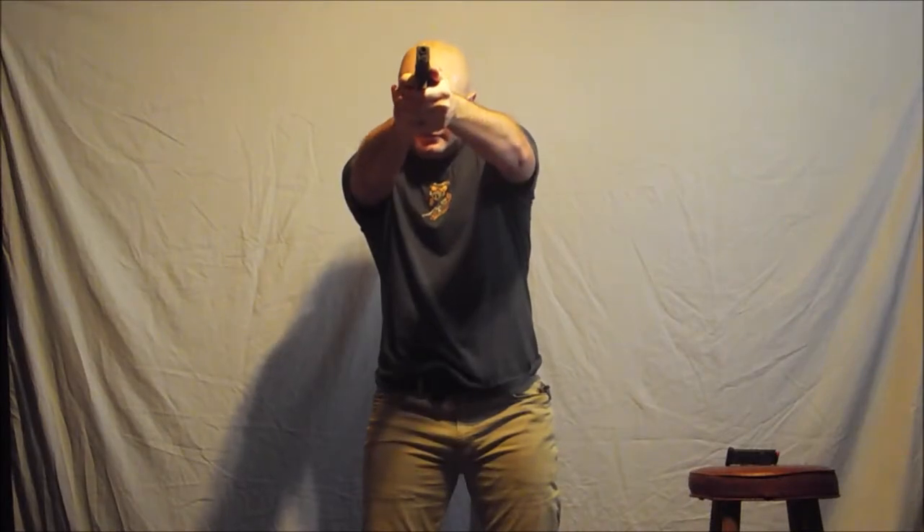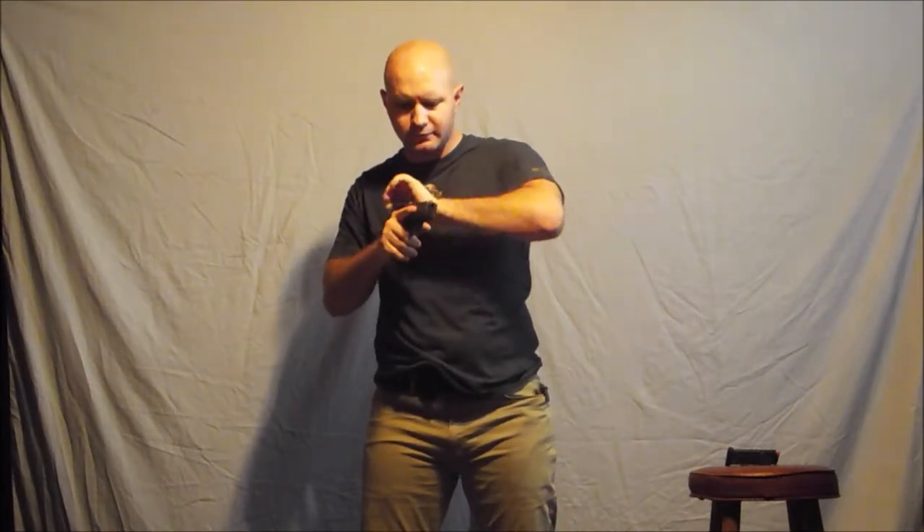Alright. Clear, extract, orientate, extend, touch, press, tap, rack, tap, rack — box to the rear, drop that magazine, get full index, over again, rack, and press. Reset the sear.